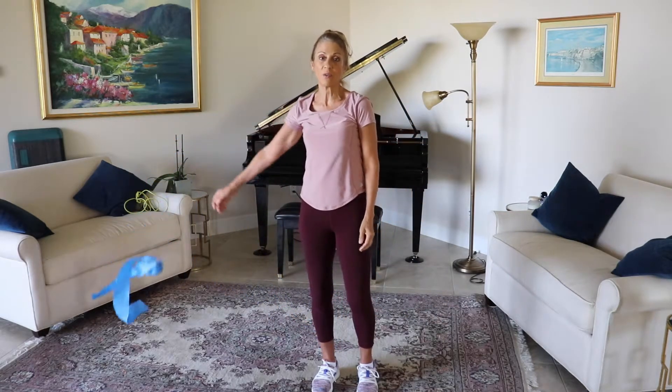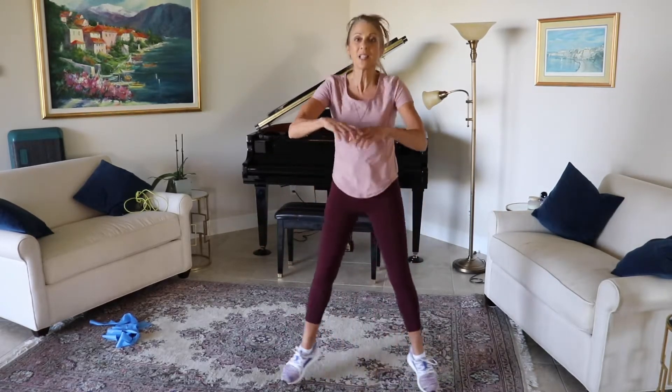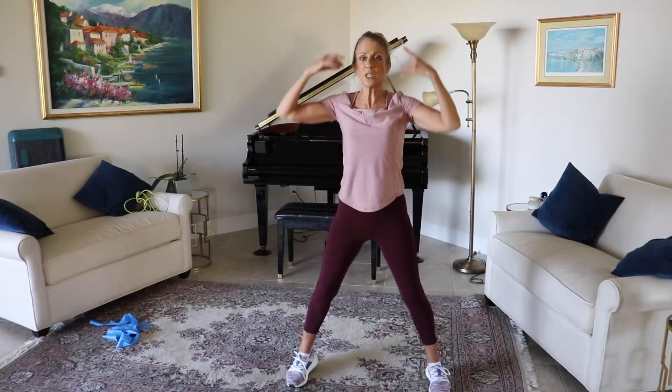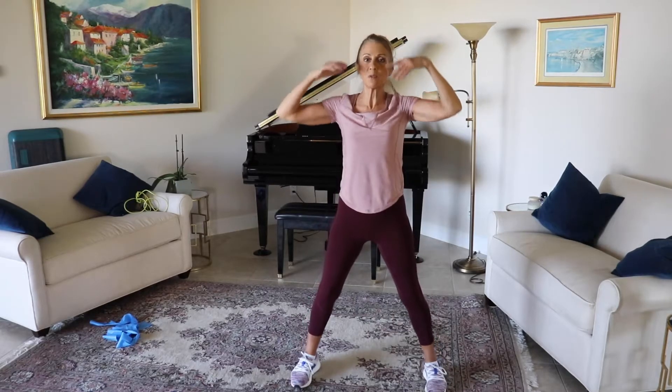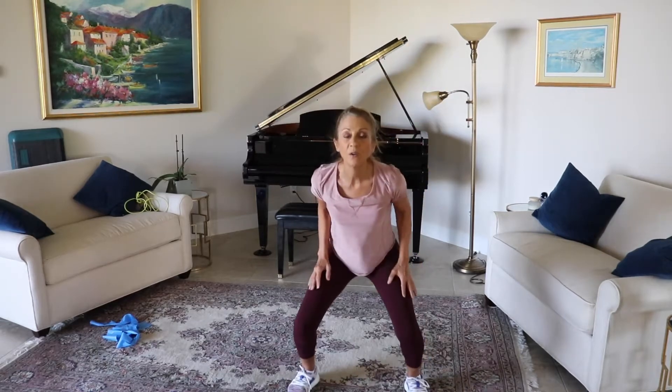Coming back to our cardio right here: 10, nine, eight, seven, six, five, four, three, two, one. A little impact here — coming side to side, sitting right into that. Those of you that want to take this high, it's here — power jacks: down and up, bring it low, watch those knees, push back with the butt. Those of you going low, you're going to touch down under the toes and reach up. Give me five more right here: five, four, three, two, and one.